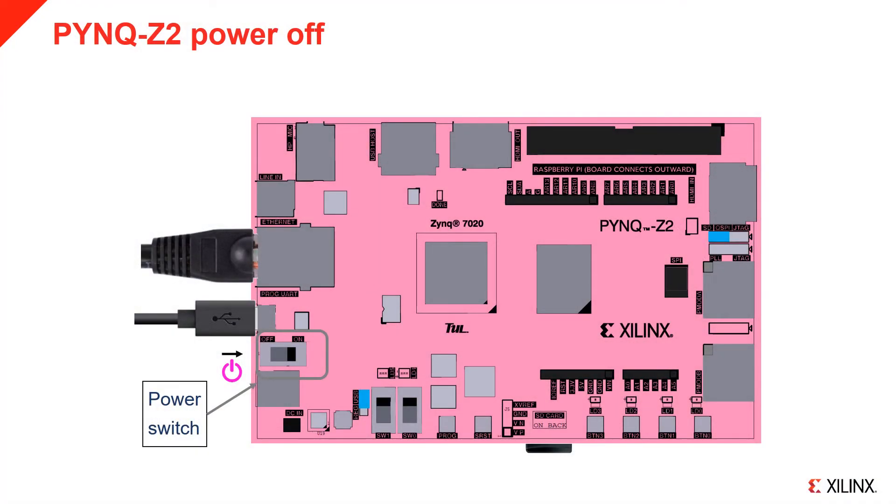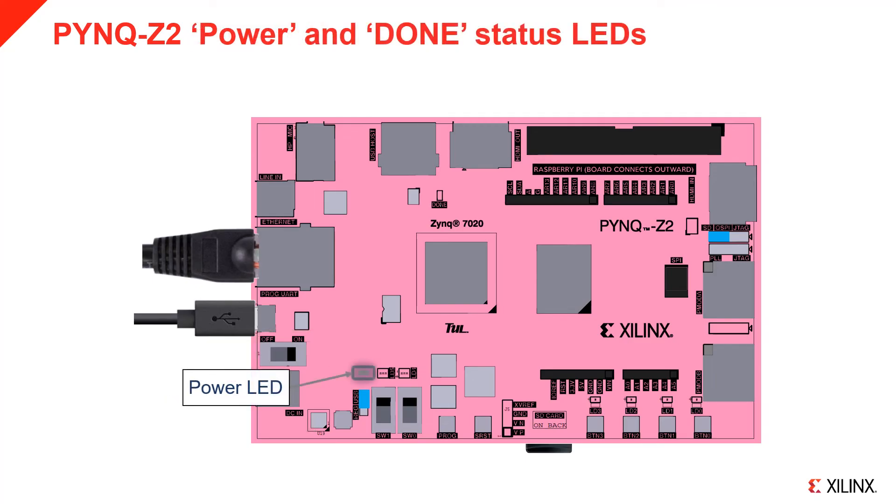The power switch can be found as indicated in the diagram. Slide the switch to the right to turn the board on. You should see the red power LED, indicating the board is getting power. If you do not see this, check the power jumper setting and the USB cable connection.